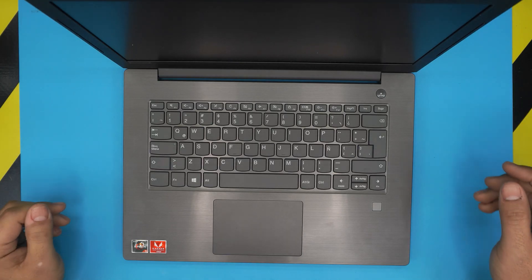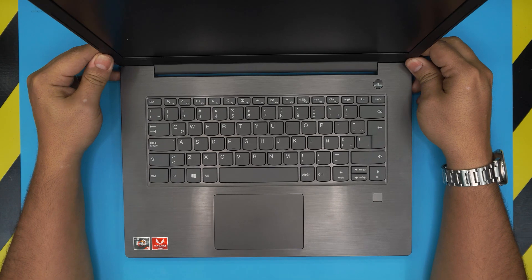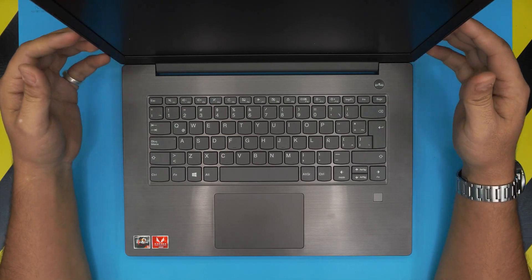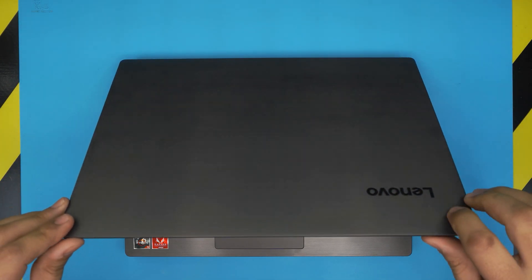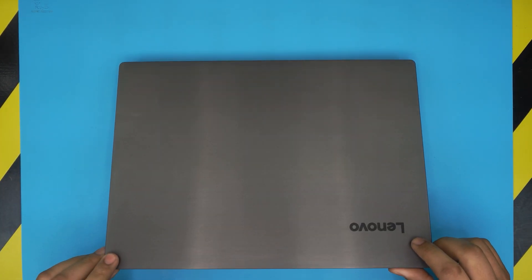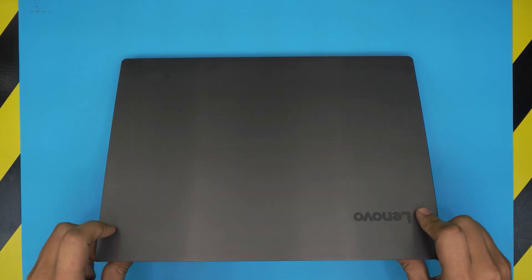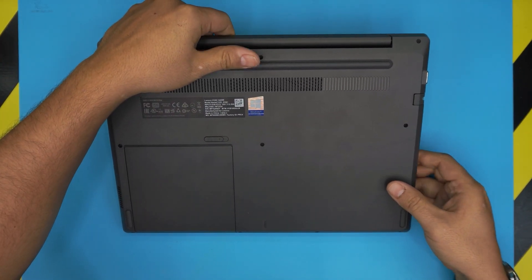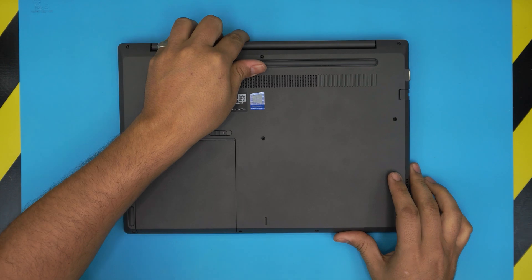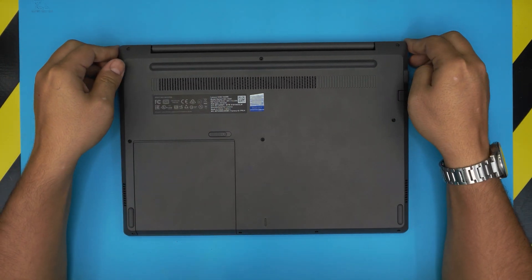Hello everyone, welcome back. In today's video we have a Lenovo V330 laptop here with a Ryzen 5 CPU. I'm going to take you step by step on how you can upgrade the RAM for these models.